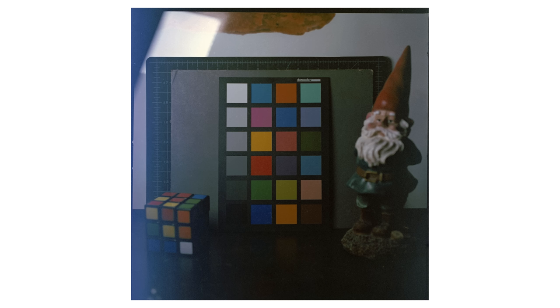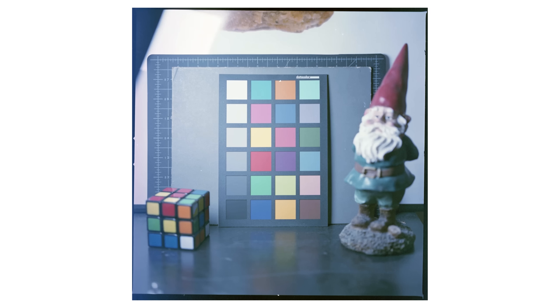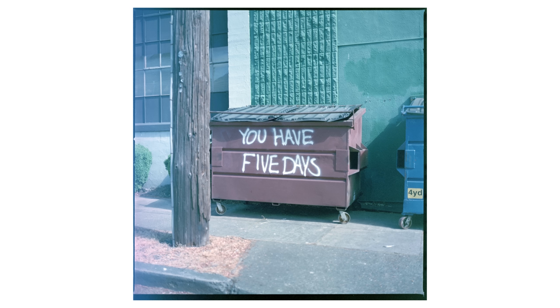To drive that point home, I also bracketed these test chart shots. This one was shot at box speed, this one was overexposed by 5 stops, and this one was overexposed by 10 stops. In terms of negative density, the one overexposed by 5 stops looks the best, but unfortunately that means I'd have to shoot this film at around EI 3. Luckily, the sun was out, so I was able to shoot this handheld, but it was cutting it kind of close.